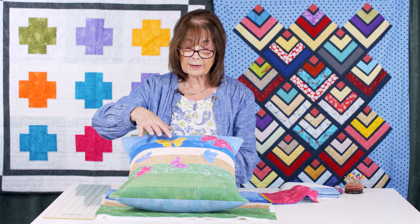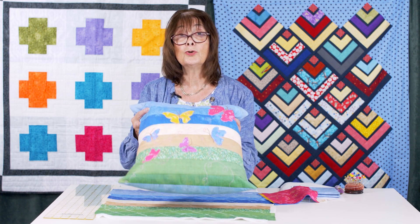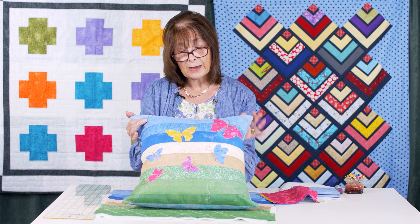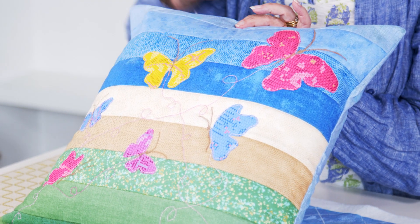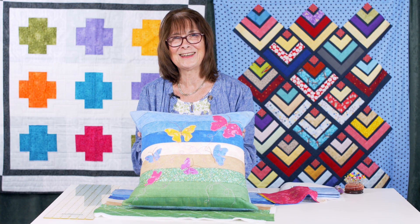The antennae can be added either with stitching or — and I'm going to be a bit of a rebel here — you could use a permanent pen. Do not use a biro though; there are special pens on the quilting market, and you could colour these in with a lovely black Micron pen. I hope you enjoy making this super easy cushion kit!